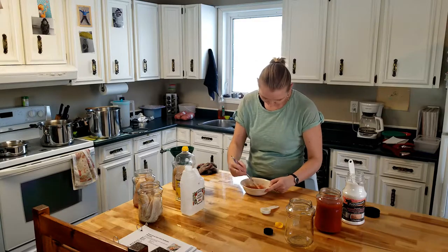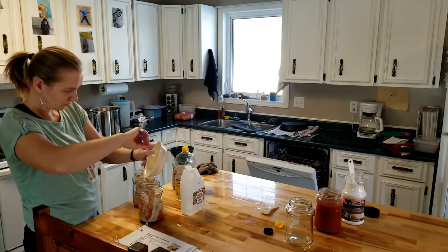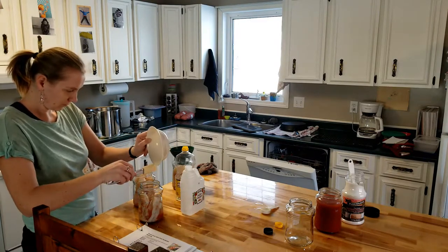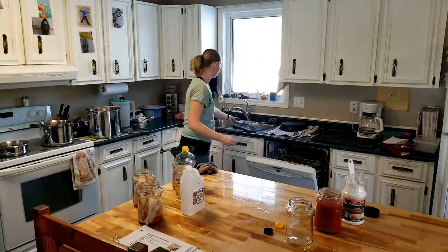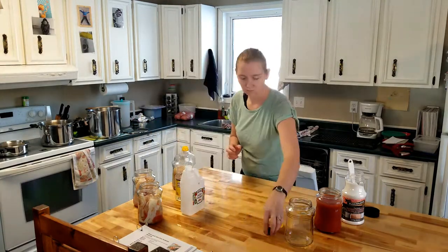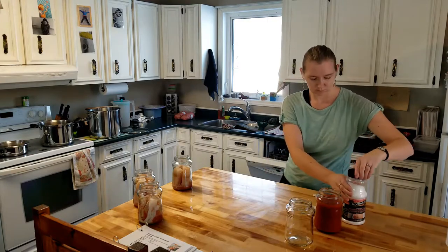So: two tablespoons of tomato juice, two tablespoons of oil — I was using sunflower oil, the recipe just says oil — two tablespoons of vinegar, and one large heaping teaspoon of salt. I just made sure my teaspoon was heaping every time, and the fish all tastes great.